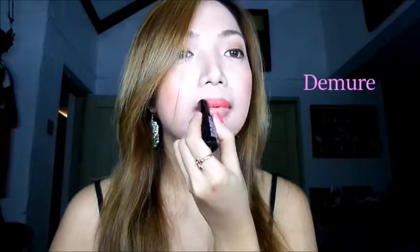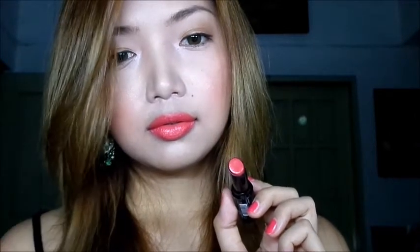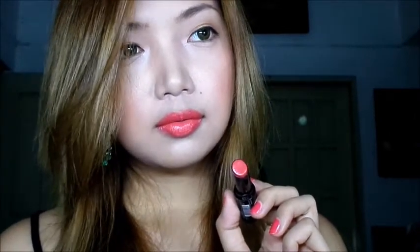Now swatching the shade called Demure. And last but definitely not the least, I'm going to swatch this color called True Love.